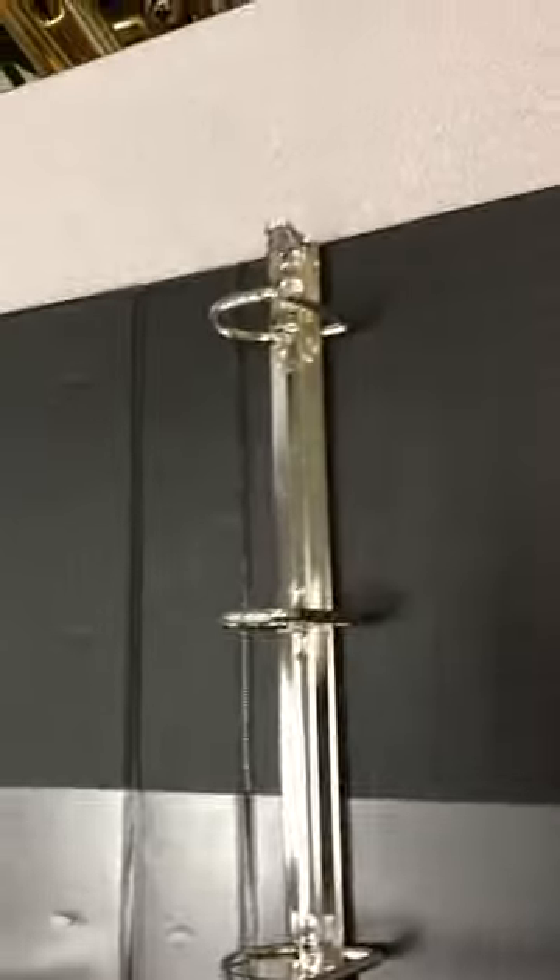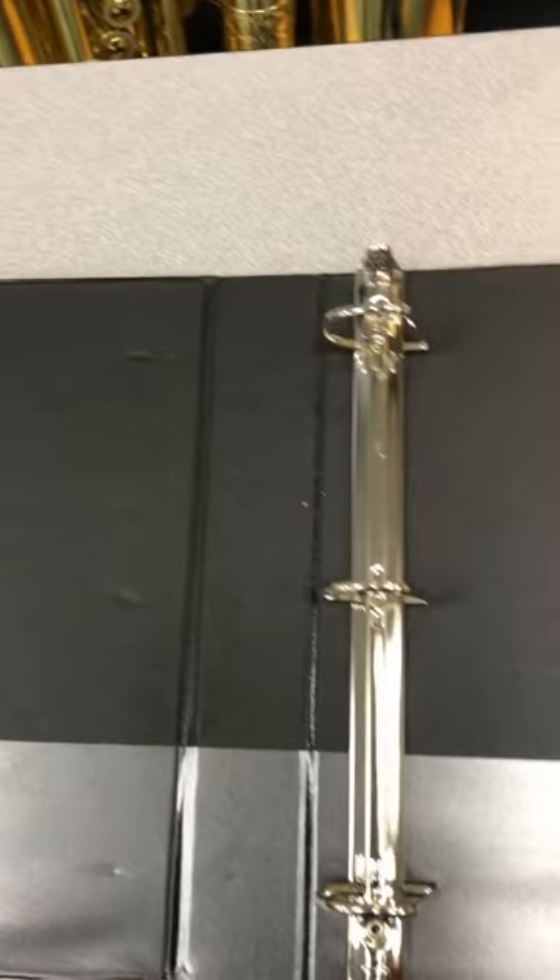All right guys, it's time to learn how to put your band binder together. Get yourself a binder — three rings. A D-ring is really great because it all stacks up nice and neat.